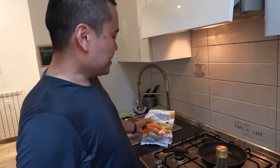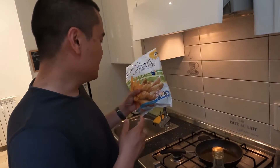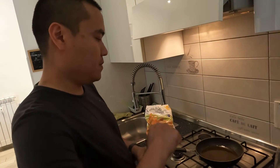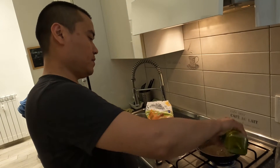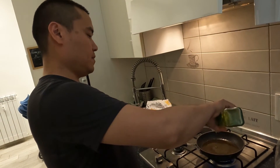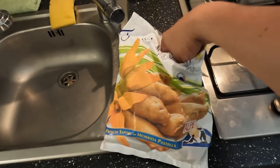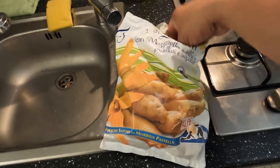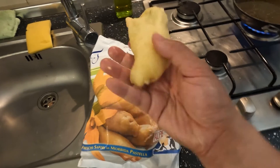This is the second brand that I bought. I got it from Pam; the previous one was from Carrefour. So this is the unboxing of the zucchini flower pack — and we got it shaped like this. This is instant, ready to fry.